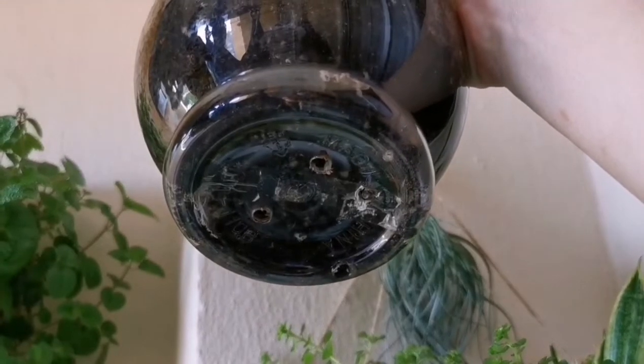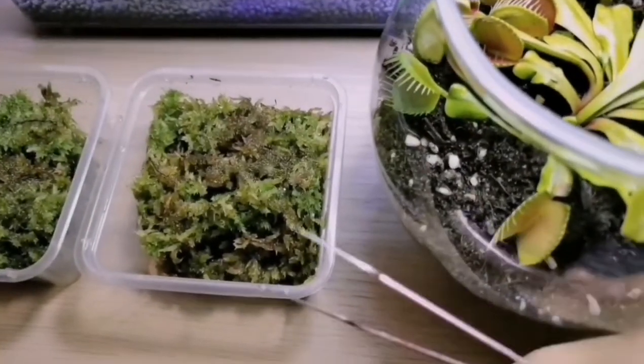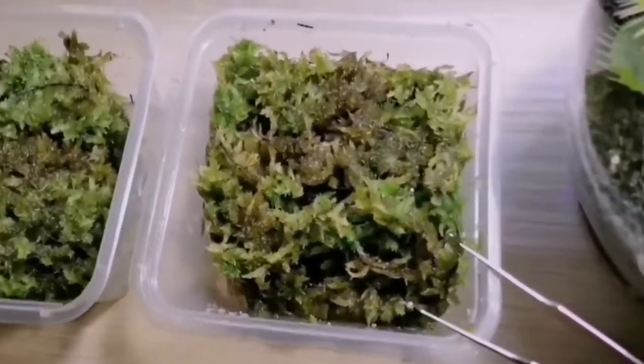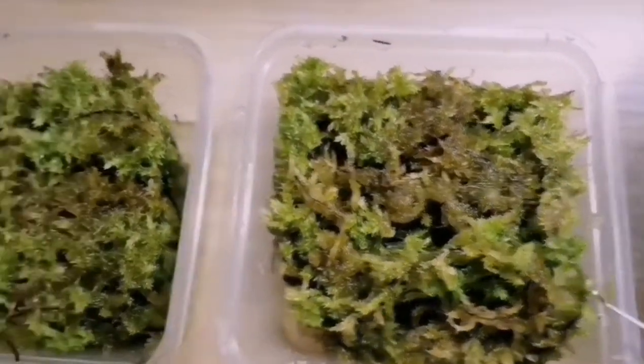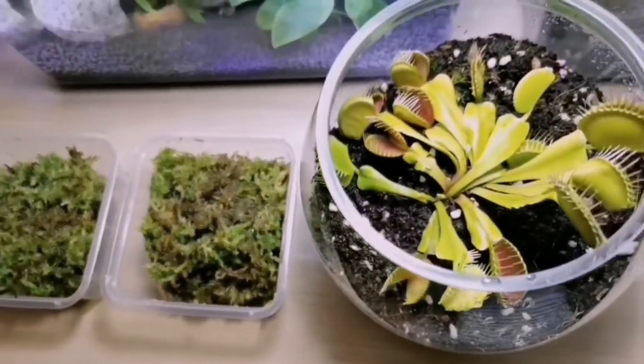If you want to do it like me, please make sure there are drainage holes underneath. I got two boxes of sphagnum moss from the online store — it cost me 12 ringgit each box. Now I'm going to place them together.